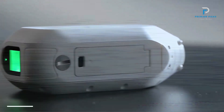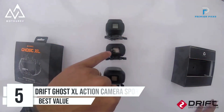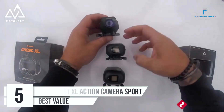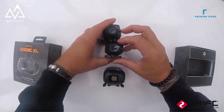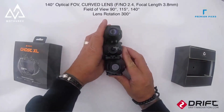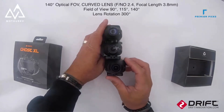Let's get started. Number 5: DriftGhost 40 Action Camera Sport. The DriftGhost XL Action Camera Sport is a robust and versatile device designed for outdoor enthusiasts, especially those engaged in activities like motorcycling, biking, and other sports requiring a reliable action camera. This review delves into its features, specifications, and overall performance.